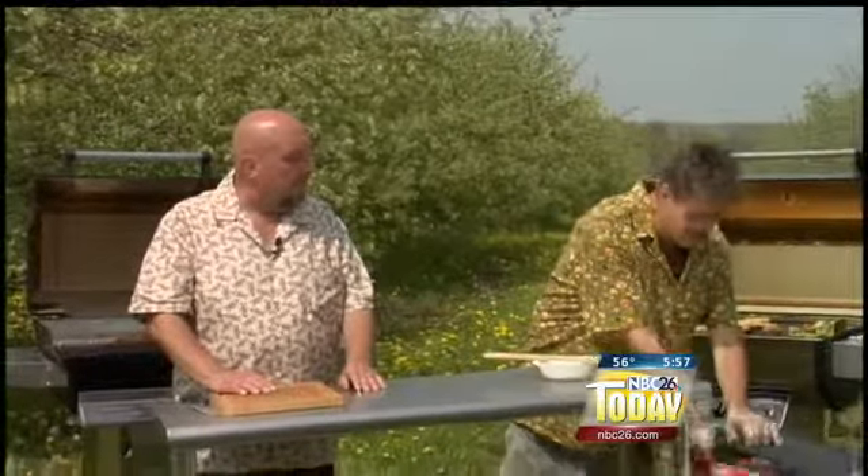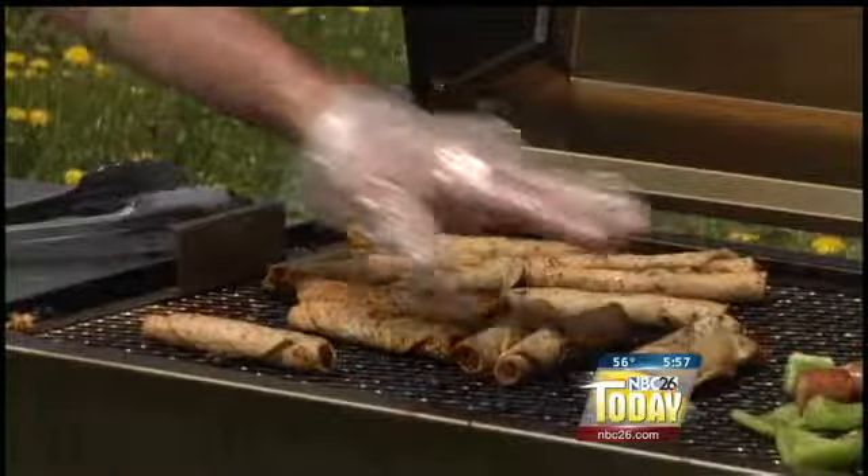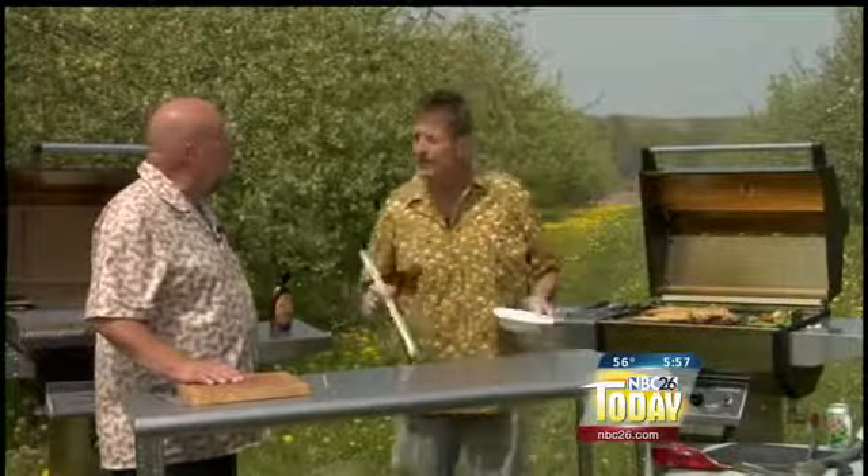Take them straight from the freezer. Medium direct heat on your gas grill or charcoal grill, and it's so simple. All you do is put them directly on the grates of the grill and roll them around until they're nice and crunchy. These happen to be a corn one.